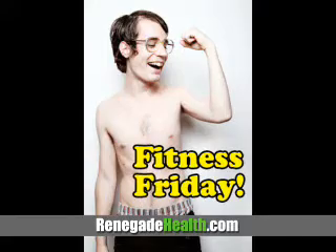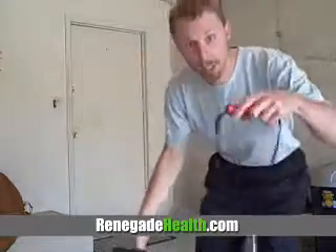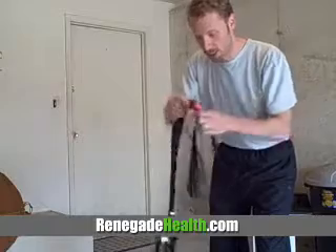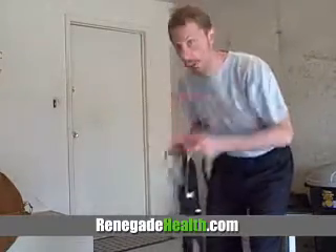So let's get into it. Today is Fitness Friday! So you're probably wondering what I have in my hands here. Let me show you this thing. This is called the Jungle Gym and it is possibly the simplest tool I've ever seen in terms of fitness. All it is is a strap, two handles, and then this little nub here which we're going to put right up at the top of the door.